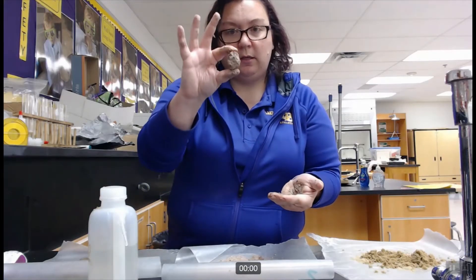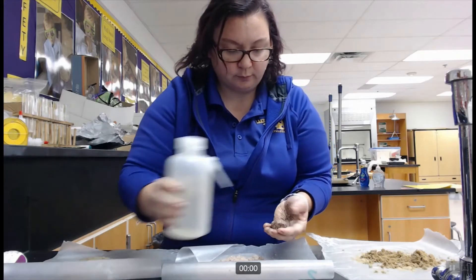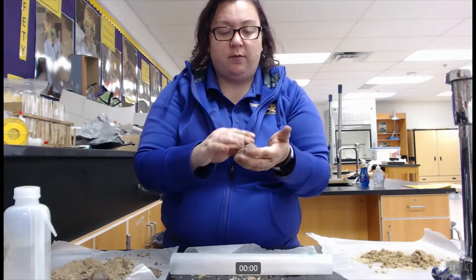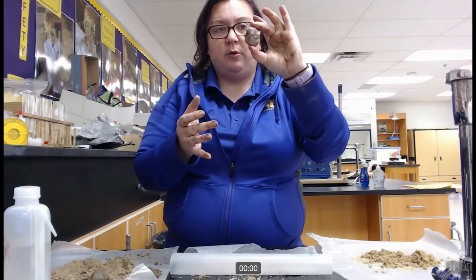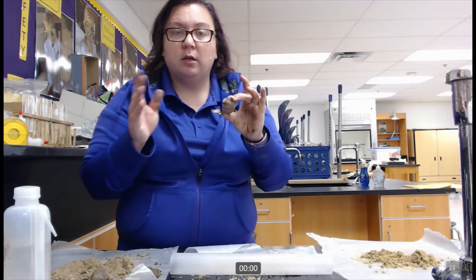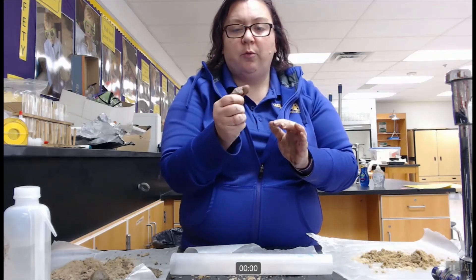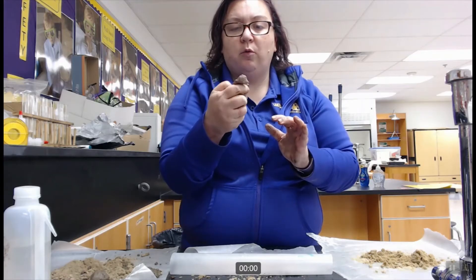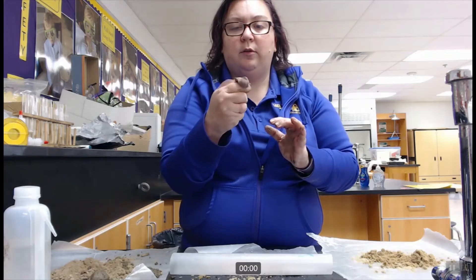Already I can see a difference — when I hold this up, that ball stage stays. I have kneaded it, it is nice and moist, and we can clearly see that it is able to hold on to that ball shape and does not fall apart. Now I will perform the ribbon test. I just want to push it through with my fingers and see how long I can push it before gravity breaks my ribbon and it falls to the ground.